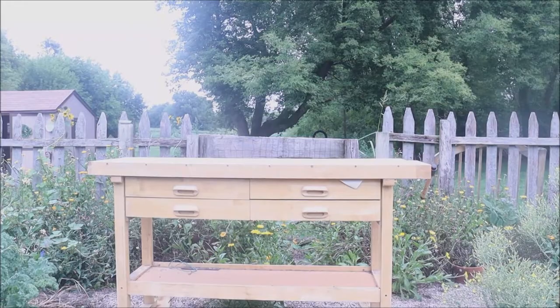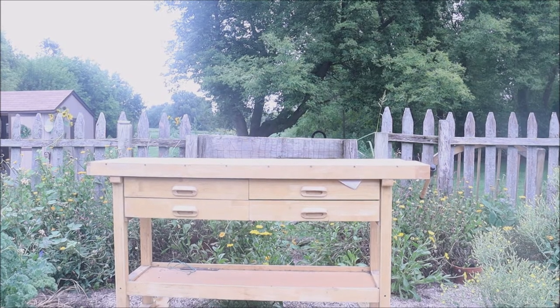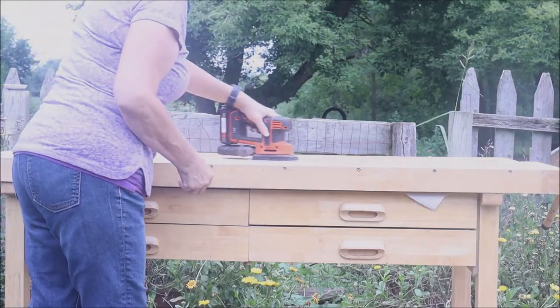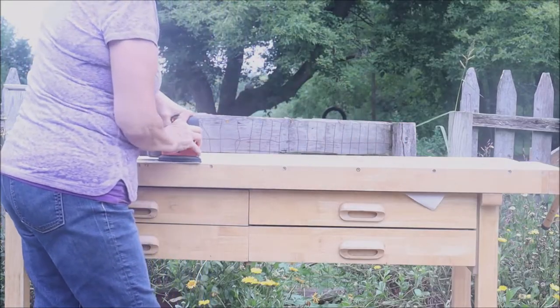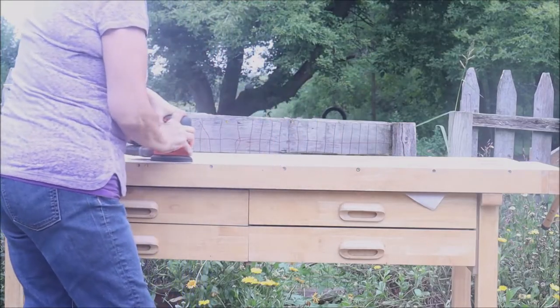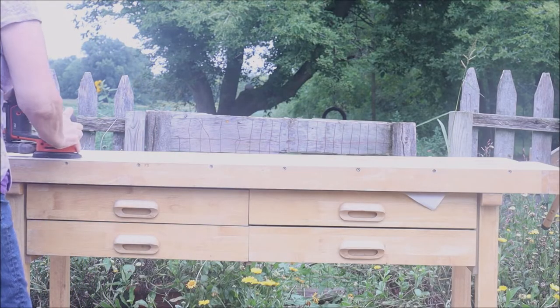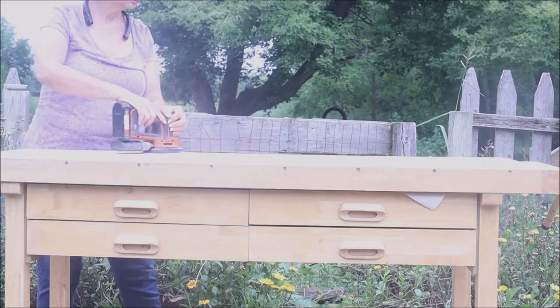Here is the workbench that was already on the porch. As you can see, it doesn't really go with the porch theme now. So I'm going to give it a really light sand. It's been outside on the porch so it doesn't have a lot of protection. I want to get it protected and do something that's going to help make it blend in a little better with the porch decor that we currently have.